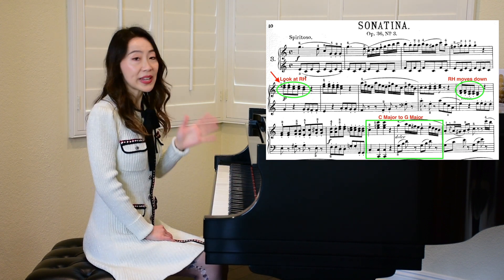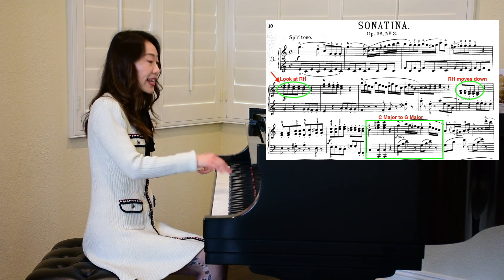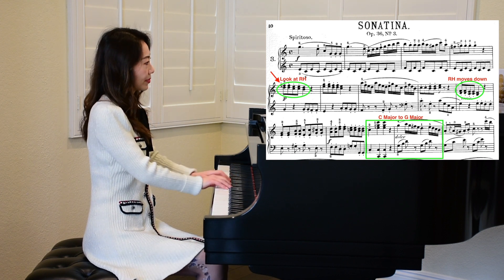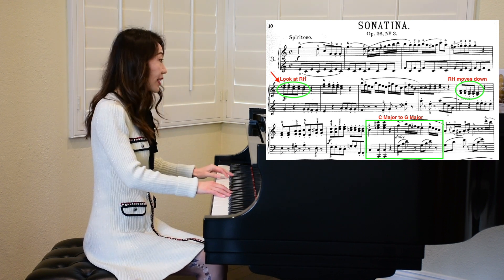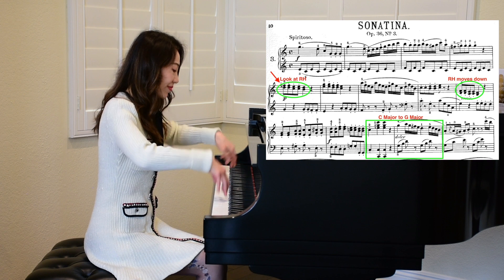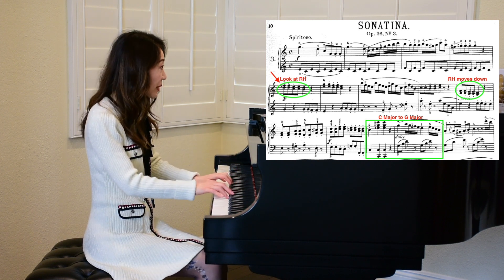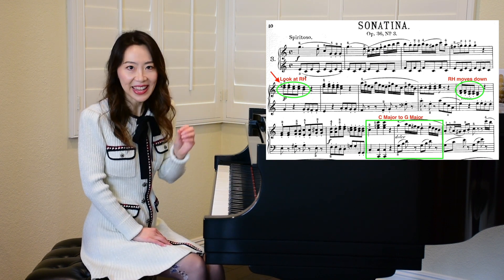Another place is between measures eight and nine, where the right hand moves down a lot — almost an octave — so you definitely need to look down at the keys. But then after that, your eyes just go back to the page. Finally, there's another place where we have a big transition: the cadence of C major going to G major, so you definitely want to look down and make sure your hands are going to the right place.